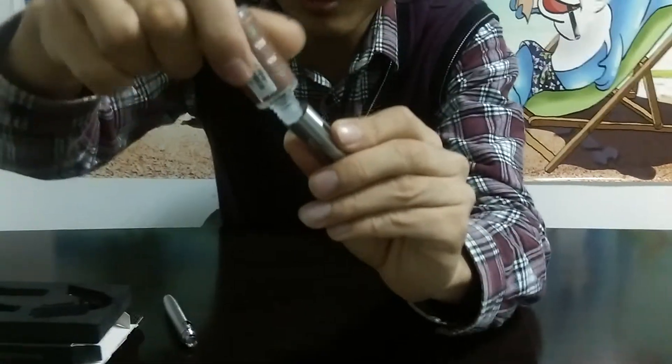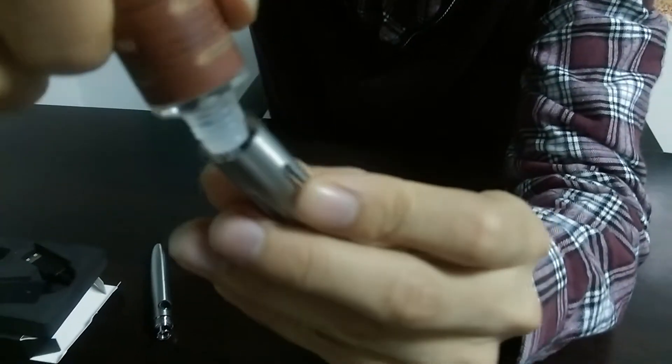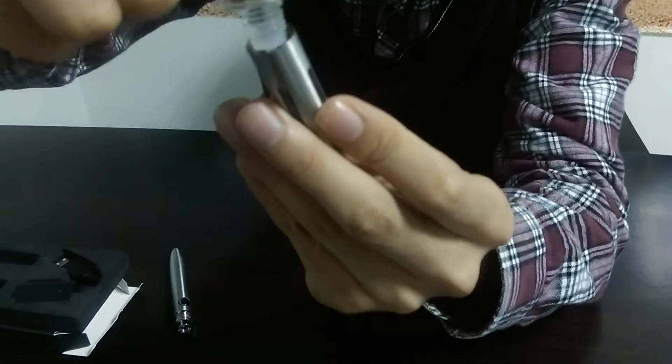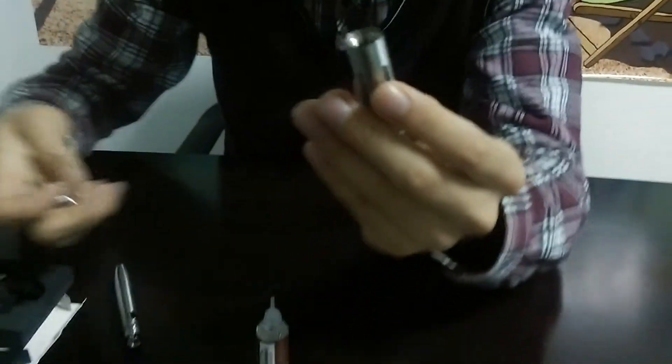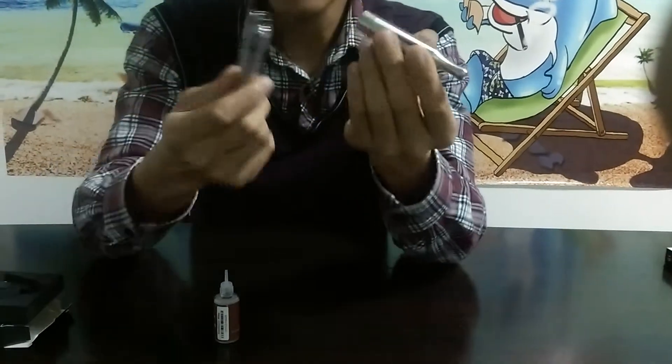Okay, now let's do it. Fill along the side. And you can see through the windows. Now let's put the base back. It's unlocked. Okay, pretty smooth draw. And as you can see, the vapor is great — the vapor is huge.